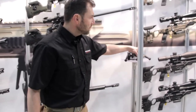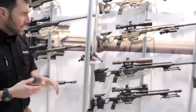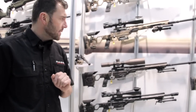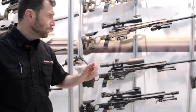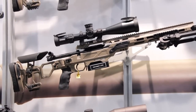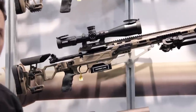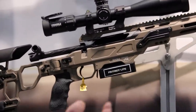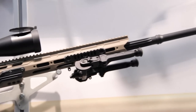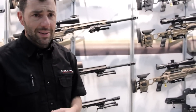Moving along, we have our CDX action. We have two actions. The CDX action is a little longer, with three lugs, and the bolt opening is 60 degrees — so it's a little bit closer. It's more for the PRS shooter or the bench shooter.